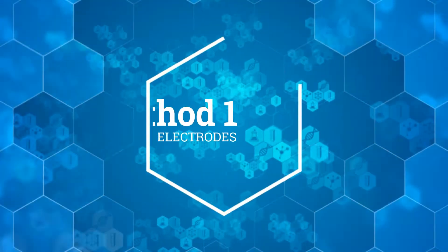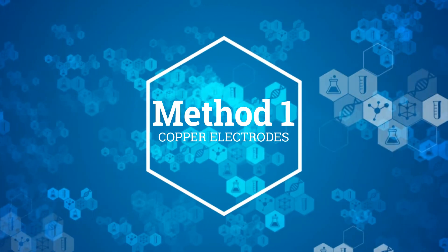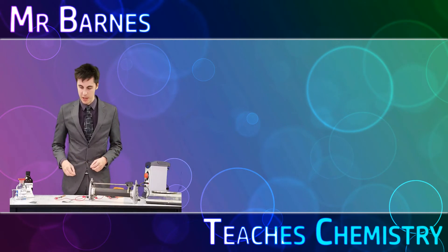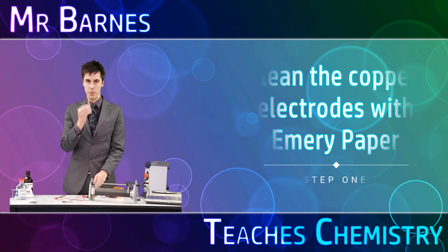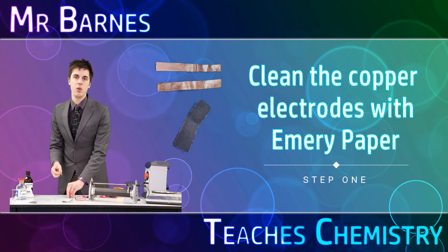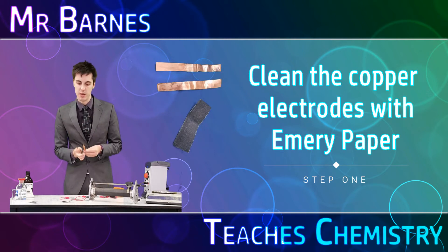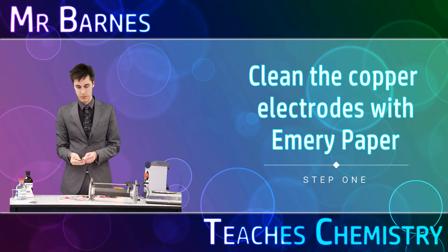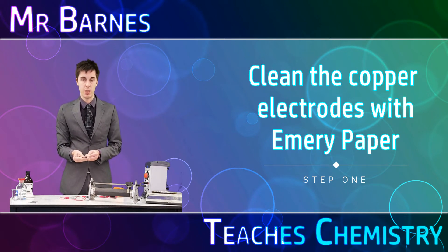The first thing we're going to look at is using copper electrodes to carry out electrolysis of copper sulfate. The first thing you want to do in this experiment is get yourself two copper electrodes. You need to make sure these are completely clean, so get yourself some emery paper and scrub them and clean them. Do this for a few minutes to make sure there's no dirt left on the actual electrodes.